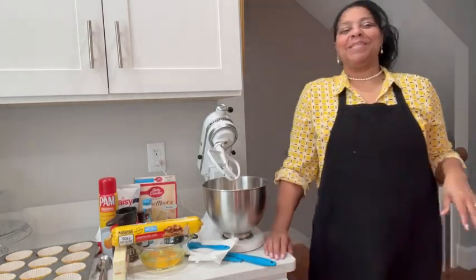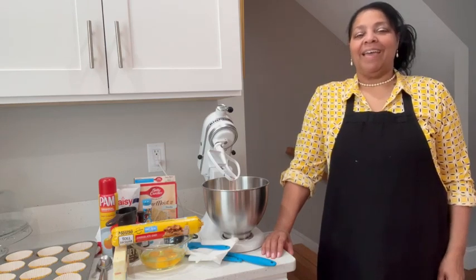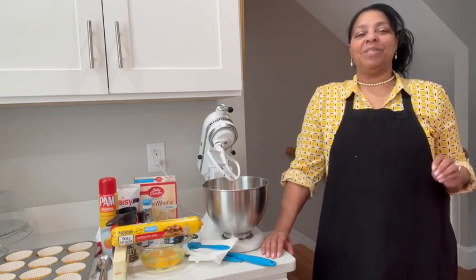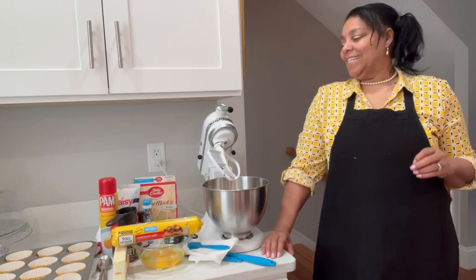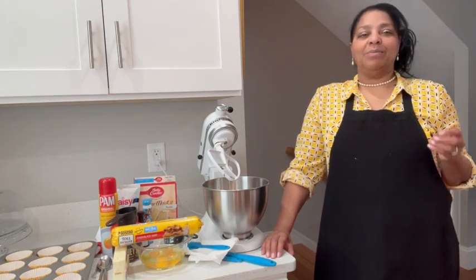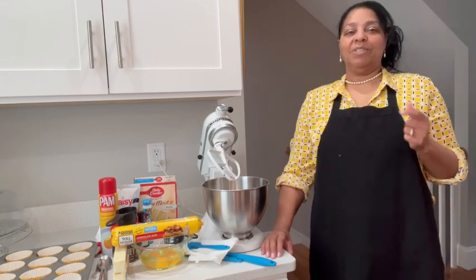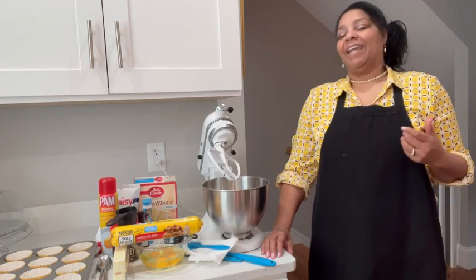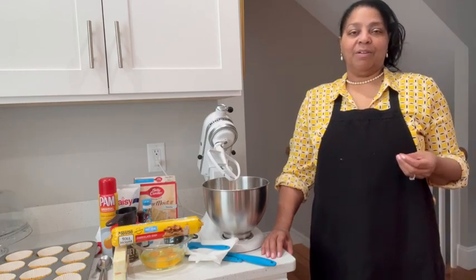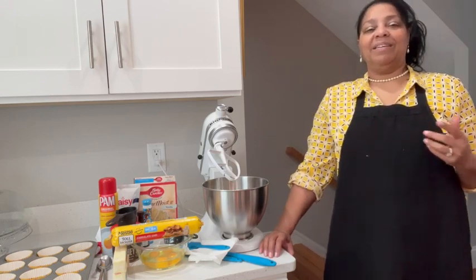Welcome to Mrs. Bell's Sweet Treats and More, my YouTube channel. Today I'm in the mood for making chocolate cookie dough cupcakes with chocolate chip cookies inside. I made these in the past with our grandchildren and I really wanted to make another batch.